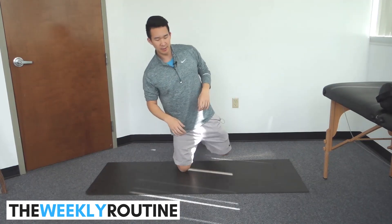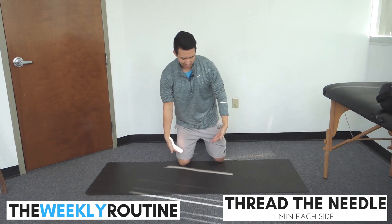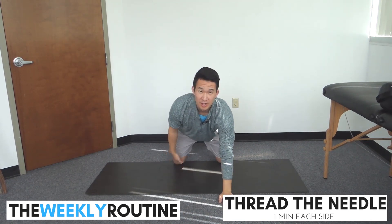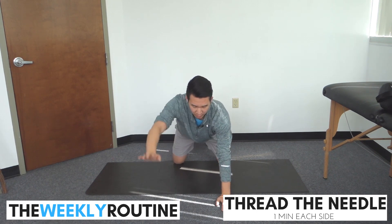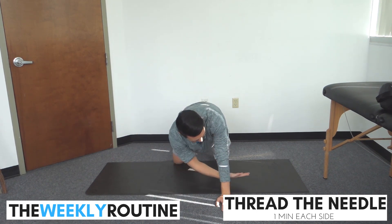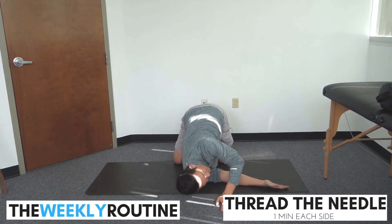Five on each side. Let's go to stretch number two — we're gonna do thread the needle. Get on all fours, knees under hips, wrists under shoulders, and then one arm comes underneath and you're gonna drop your shoulder to the ground.